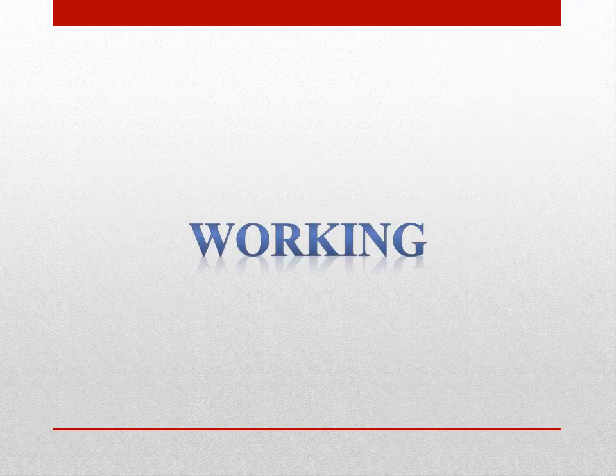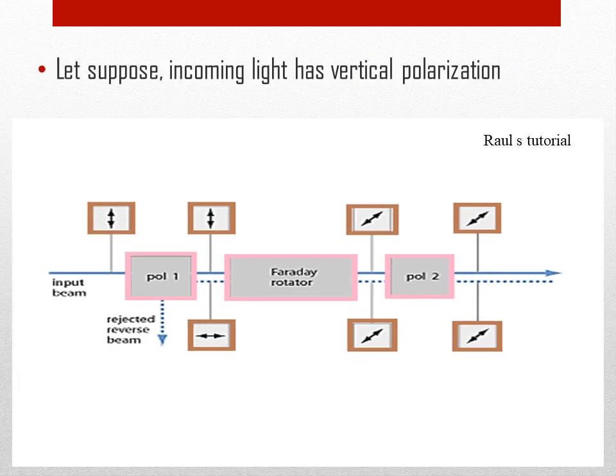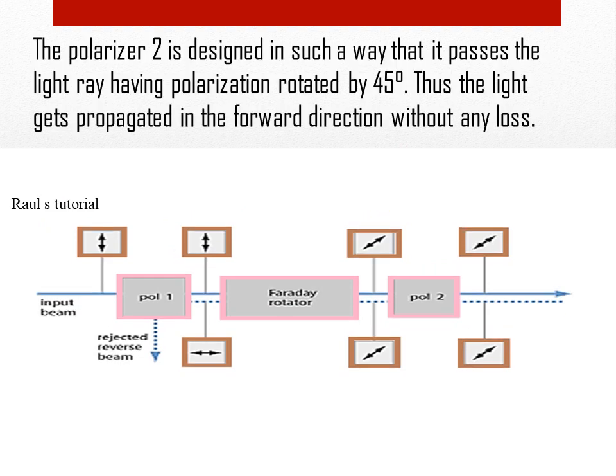Working. An optical isolator works by rotating the plane of polarization of incoming light ray. Let's suppose the incoming light has vertical polarization. This light is allowed to pass through the first polarizer. Then the light is passed through the Faraday rotor, which rotates the polarization by 45 degrees. The second polarizer is designed to pass light having polarization rotated by 45 degrees. Thus the light gets propagated in the forward direction without any loss.